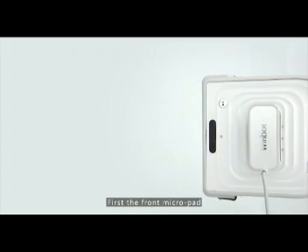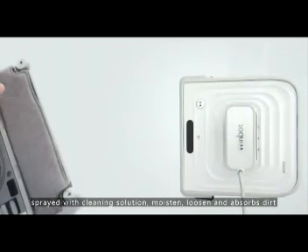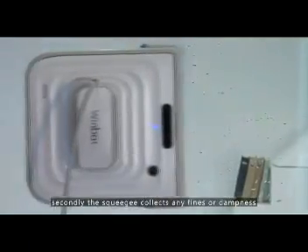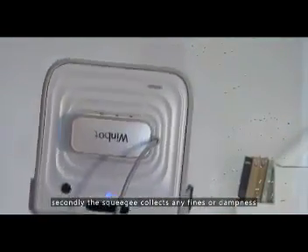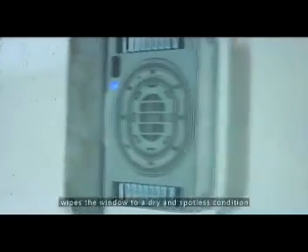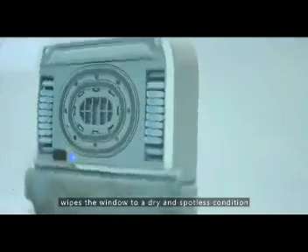First, the front micropad, sprayed with cleaning solution, moistens, loosens, and absorbs dirt. Secondly, the squeegee collects any fine residue or dampness. Third, another micropad behind the unit buffs, leading to a dry and spotless finish.